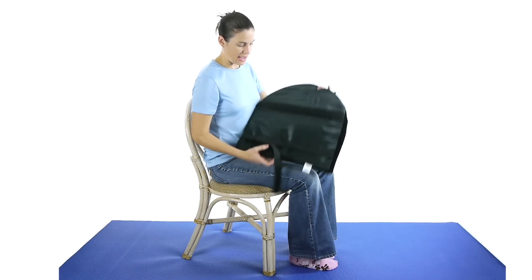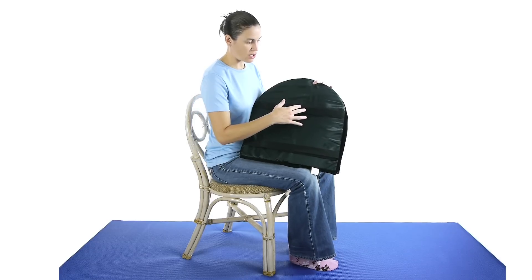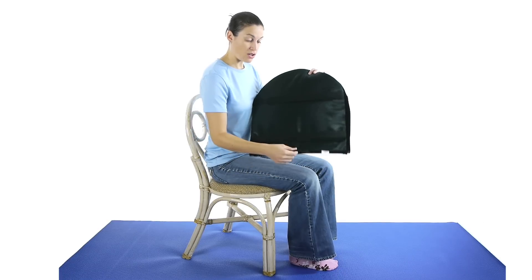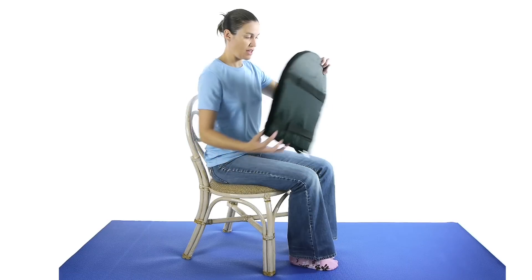On the back, it's got straps that actually go around the chair or your car seat to help you put it in the right spot, which is really nice because it hugs it tight so it doesn't slide around. It's also got a nice little handle so if you want to carry it around with you, you can do that as well.